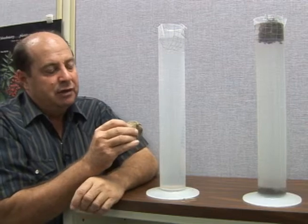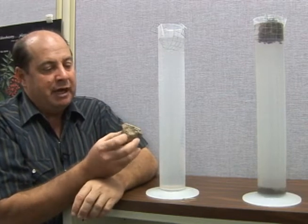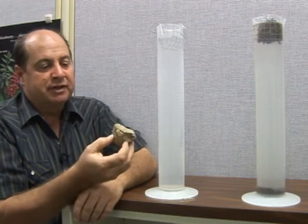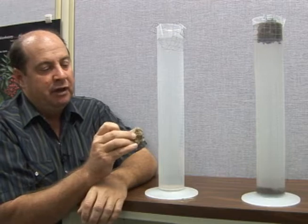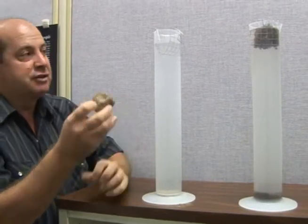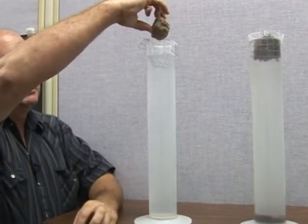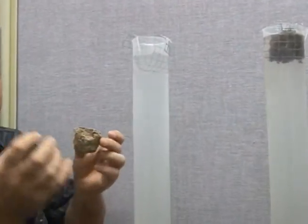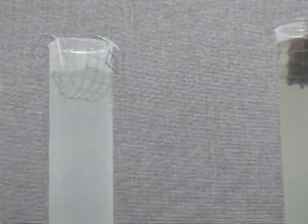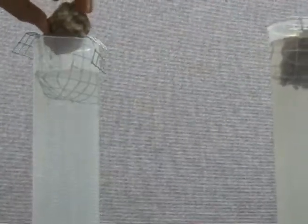What we're going to do is see how the microbes and the organic matter have pulled together to form aggregates. When you look at this soil pedon there's not much aggregation — it's just compacted soil. The water is going to rush in and fill these pores and put pressure on them, so let's see what happens.